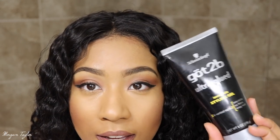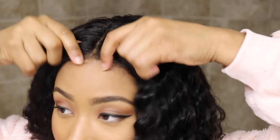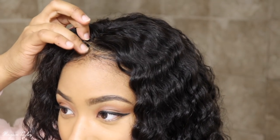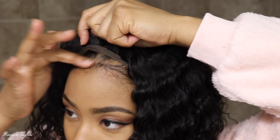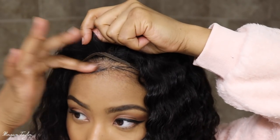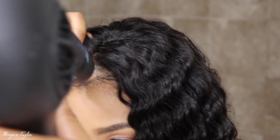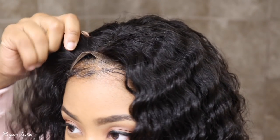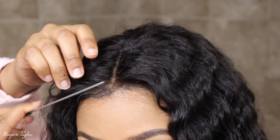I'm going to go ahead and take my Got2b Glued and I'm literally just going to put it in one spot in the front, right underneath here, just to keep it laid down flat. I'm rubbing it in, then I'm going to blow dry it to make it tack. Light blow dry there — all right, I'm going to take my comb and push it down.